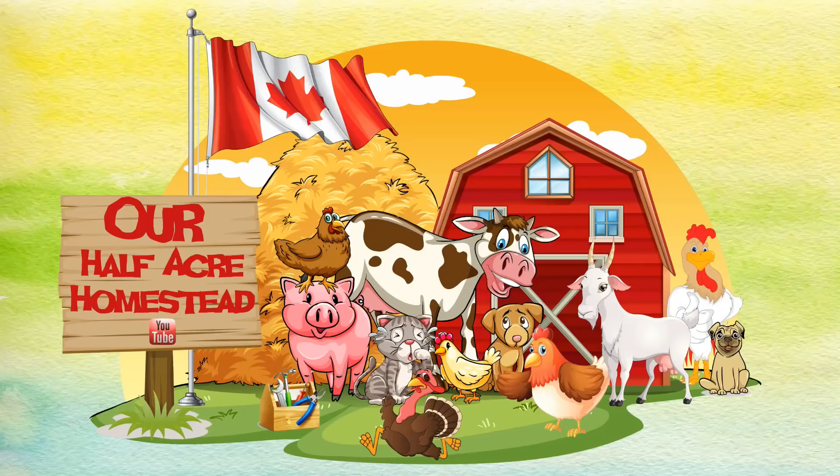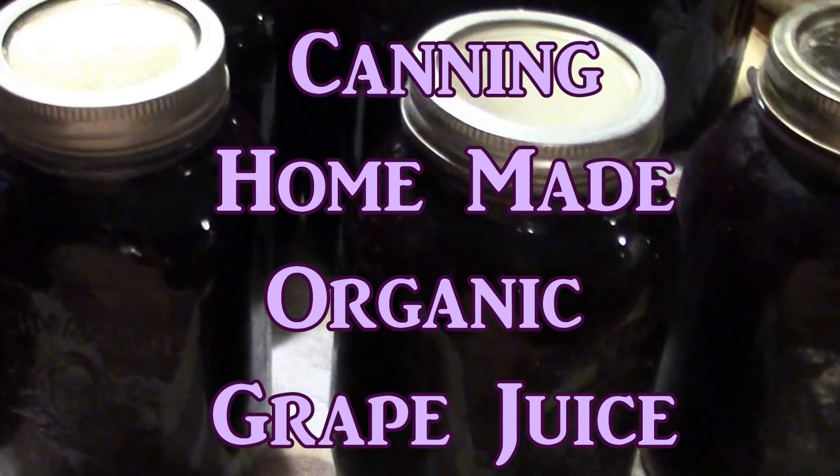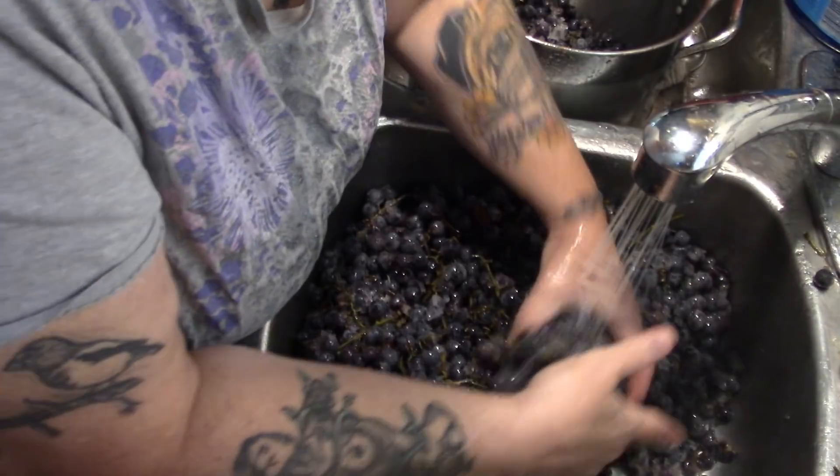Hey friends, this is the Missus from Our Half Acre Homestead, and today I'm going to make concentrated grape juice. I've got about a five-gallon pail of grapes frozen from last year. This would be easier if they were fresh, but I just didn't have time last year, so let's get on it now.